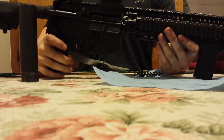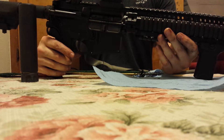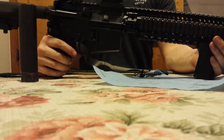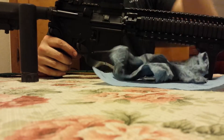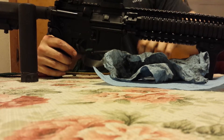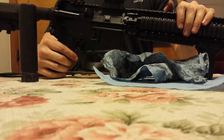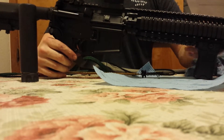Anyway, there it is — start to finish: field stripping, cleaning, reassembling, and function testing your M4. We accomplished it with one paper towel, a bore snake, and a chamber brush, and it really didn't take all that long. Me talking and trying to hold things for the camera added some time to it.